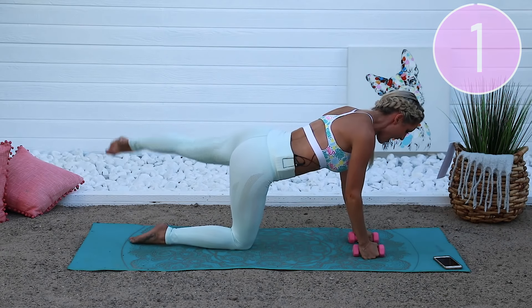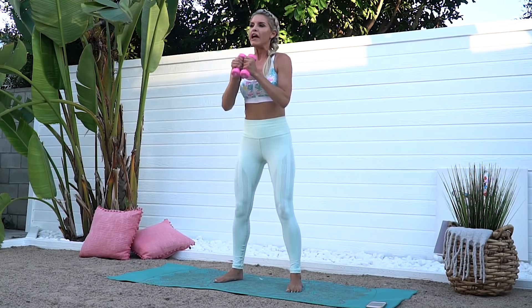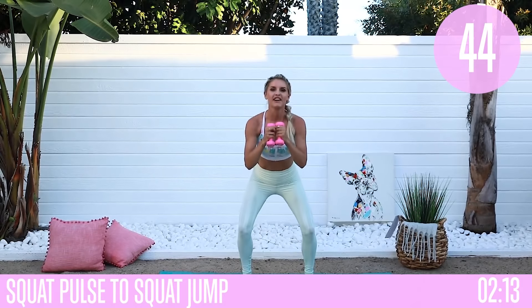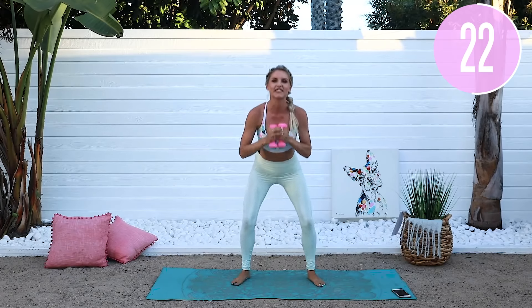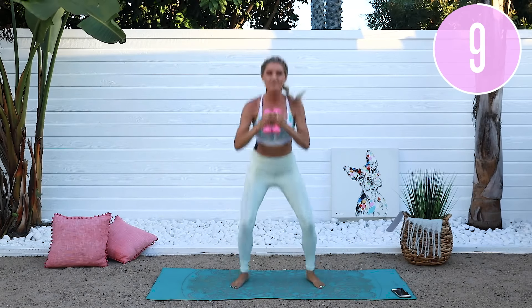Come back up to standing — two exercises left. This next one: pulse, pulse, pulse, then jump. One, two, three, and a little jump. If you don't want to jump, take it out to the side on the jump. Three little pulses and into a squat jump. This is the fun part — really getting that sweat on. Glutes are on fire! Twenty seconds left, try a little bit lower, a little bit higher. Breathe and smile. Want to make it harder for the last five seconds? Let's go up and down — five, four, three, two, one.